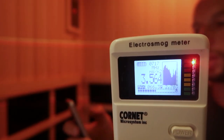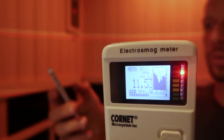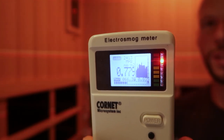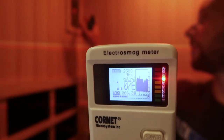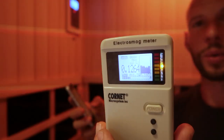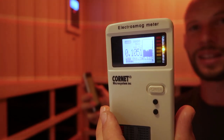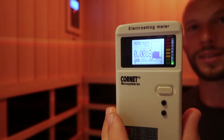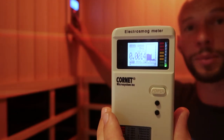Now if I turn just Bluetooth on — everything else still on airplane mode, just Bluetooth searching — it's still in the red, much lower than before but still red. Now if I turn the sauna on and find the Bluetooth connection, you can see it's in the yellow-red level. But as soon as I turn Bluetooth off on my phone — boom, it drops to green even with the sauna running. So you should not be worried about microwave levels, even with the Bluetooth transmitter on, because with no connected device the levels are essentially zero.